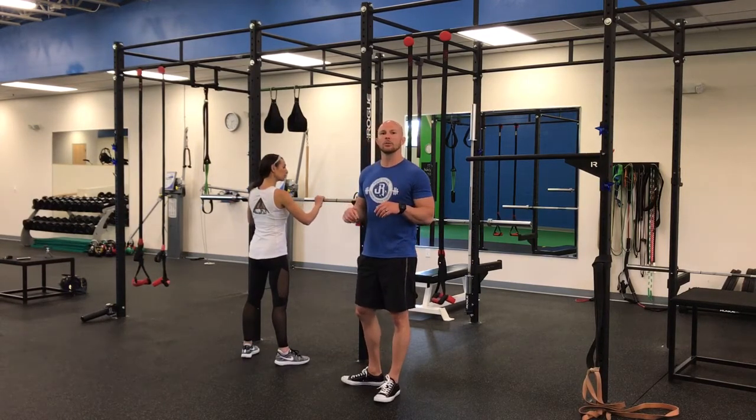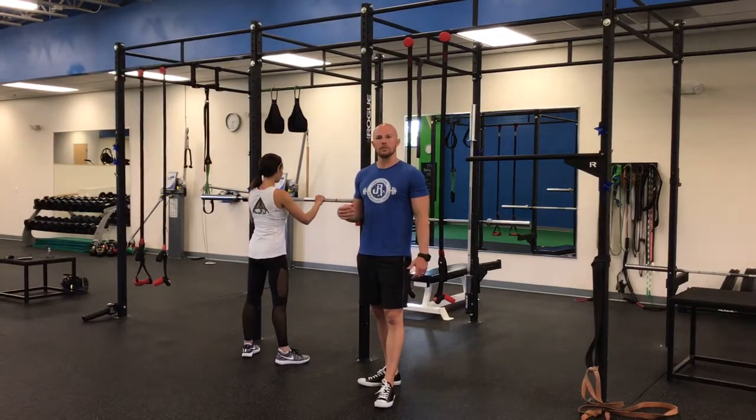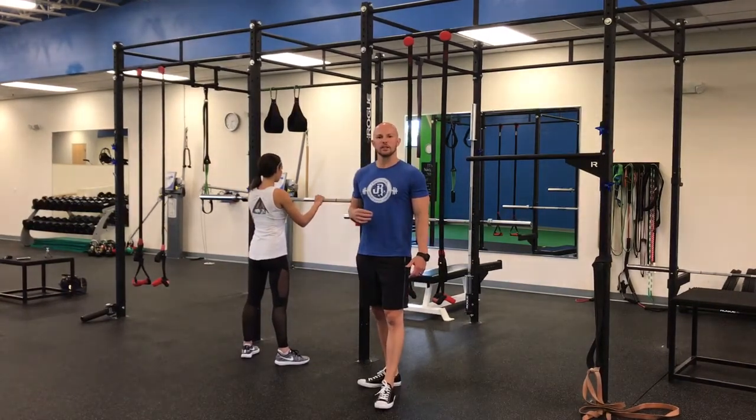We're going to watch Lindsay in real time here and this is exactly how we practice it with our athletes to try to reverse engineer some of these faulty stabilization patterns before we ever descend down into a squat.